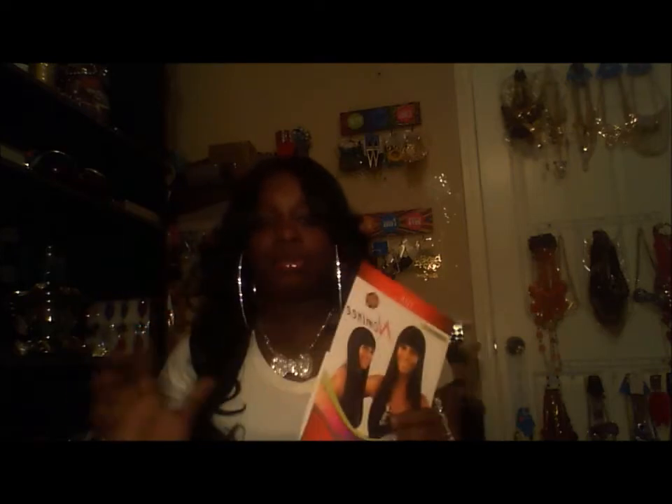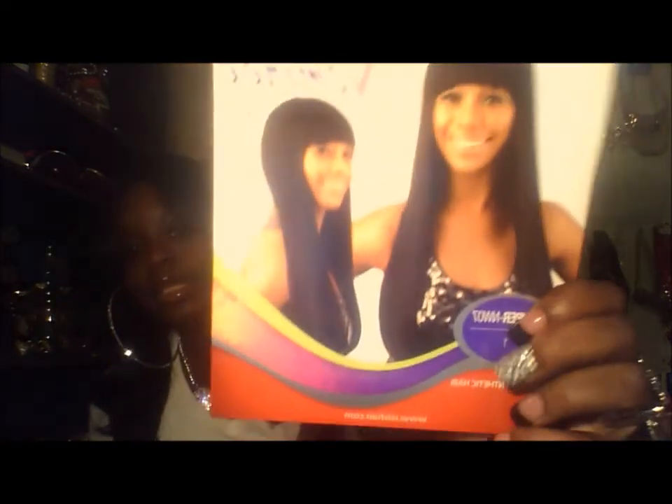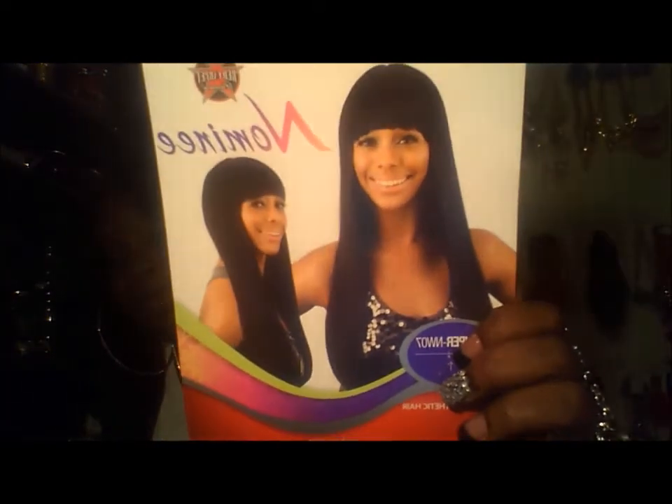The other Nominee wig I got was the NW10, and that was a beautiful unit — absolutely gorgeous. But yeah, this is it here, and this is a very long wig. I got it in color number one.